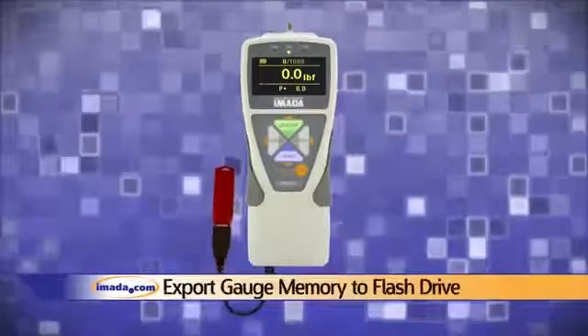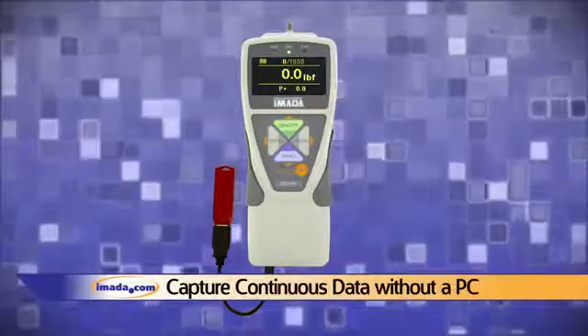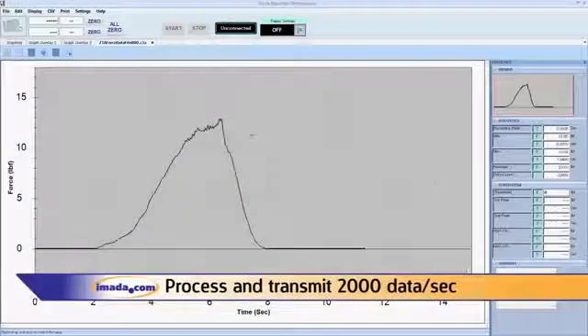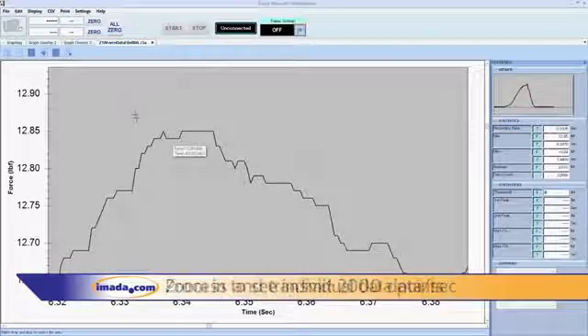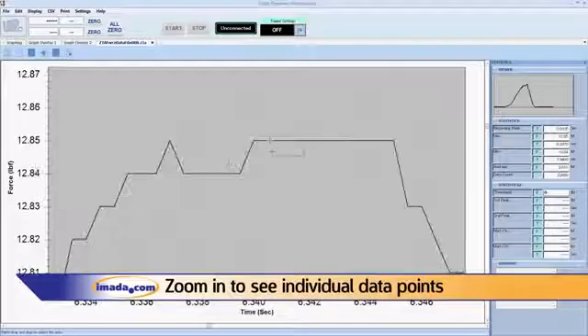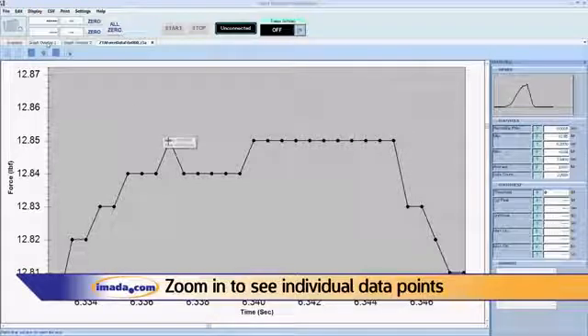The ZT series gauges process and transmit 2000 data points per second — not just the peak — from a high sampling rate. Using Force Recorder software, users can review collected data and zoom in to see individual data points.